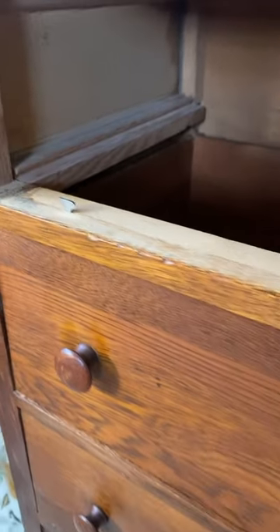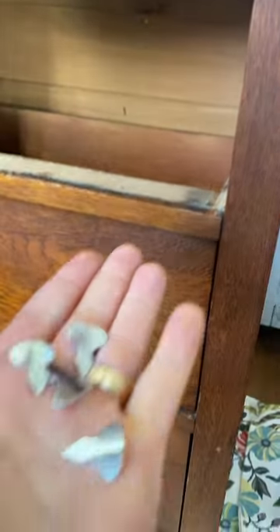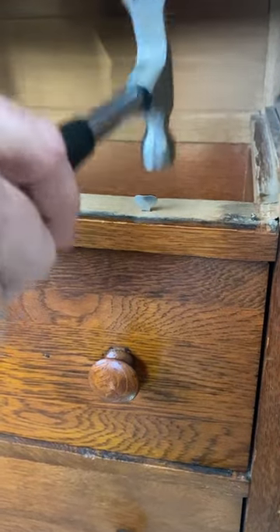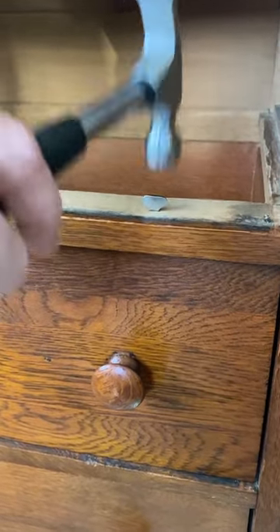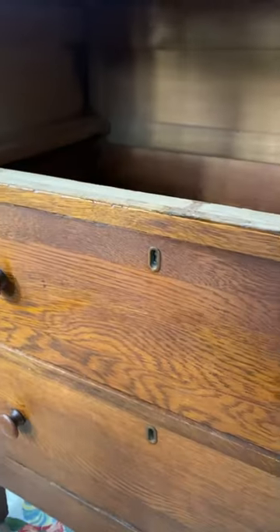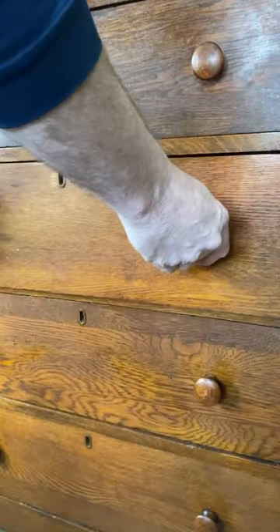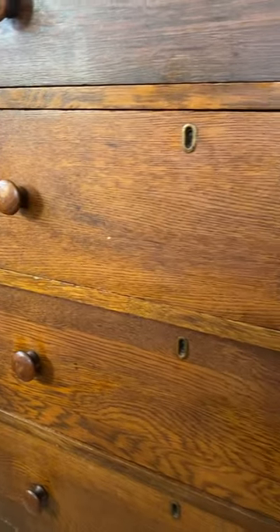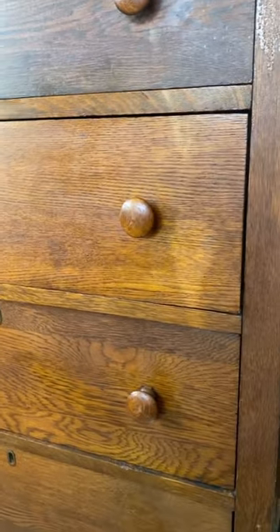On this one, we just put them in. The holes were already there, so you just hammer them in where they were at one point. These are exactly the ones that are in the other drawers that aren't doing this on this piece. The drawer then will stop exactly where it's supposed to be. Easiest fix ever.